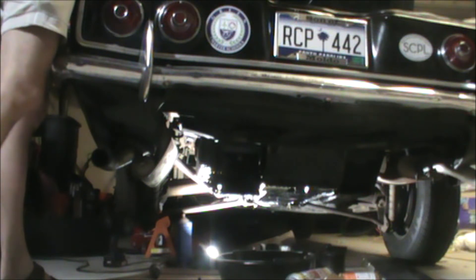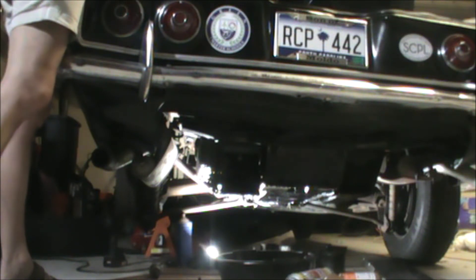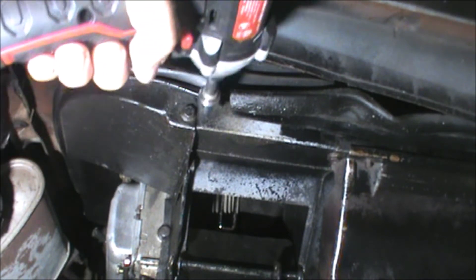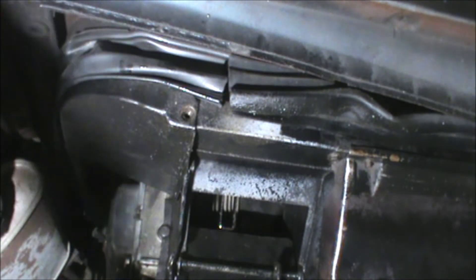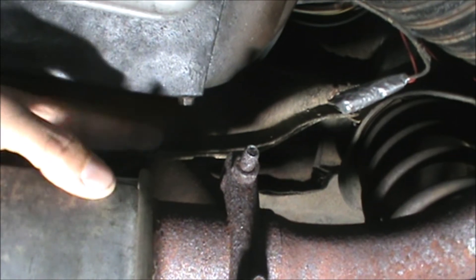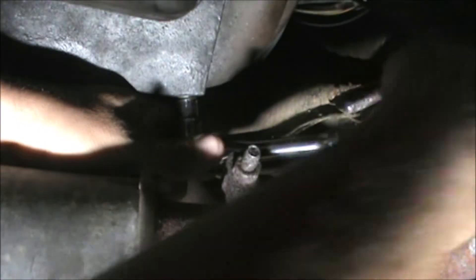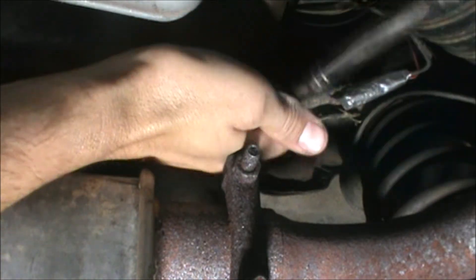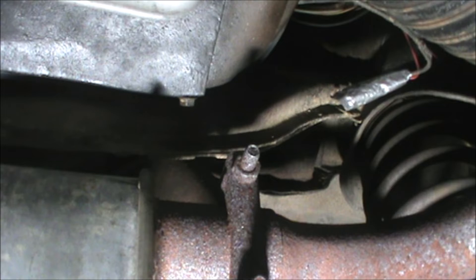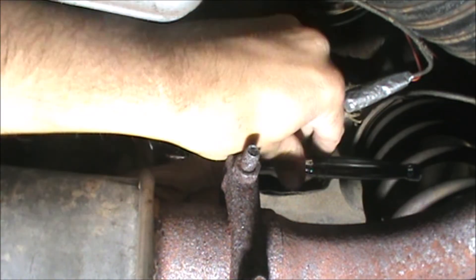Get the last couple of bolts from this shroud off, and then I think we're at a stopping point for the night. Back to taking the rear shroud off and the side shroud — there is the last bolt that should be holding this thing on, and it is going to be a nightmare to get. I can tell the shroud's loose; trying not to put my head into the oil pan while I do this. Try a different angle of attack here — and the angle of attack just makes all the difference.